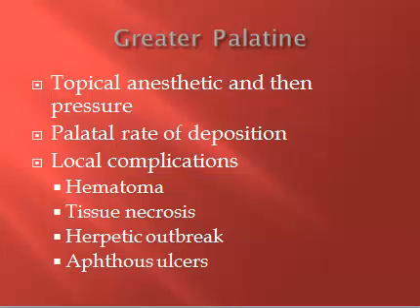Same as the NP, we will use the pre-anesthetic method: topical anesthesia for a minute and pressure for another minute, and an extremely slow rate of deposition. On the GP you won't feel as much resistance to deposition as you do with the NP. Local complications include hematoma and tissue necrosis — we already talked about how to avoid those. The patient may also experience a herpetic or aphthous ulcer outbreak after a GP.